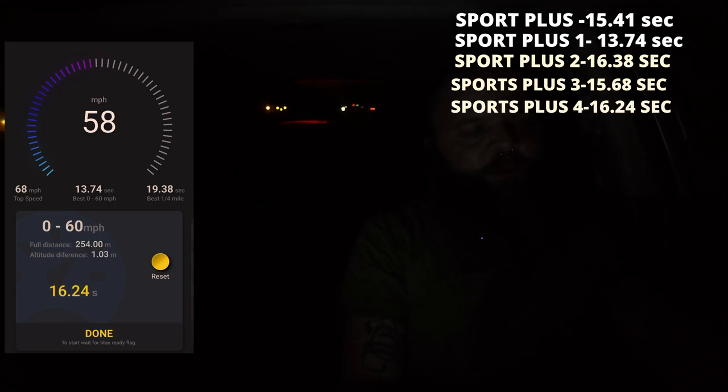Alright, so that was 16.24 seconds. So that was the different levels of the Pedal Commander in Sport Plus mode. I'm thinking about doing a video where I'll drive for a full tank in eco mode and then drive for a full tank with the Pedal Commander off and see if it actually does save gas and how much it saves. Let me know in the comments below if you'd like to see that. As always, thank you for watching — don't forget to hit the like button and subscribe. Thank you, bye bye.